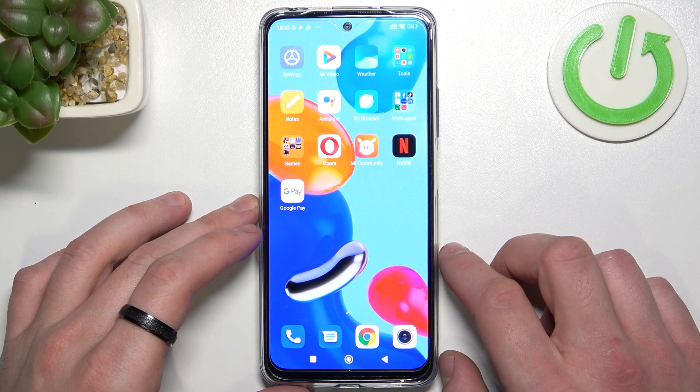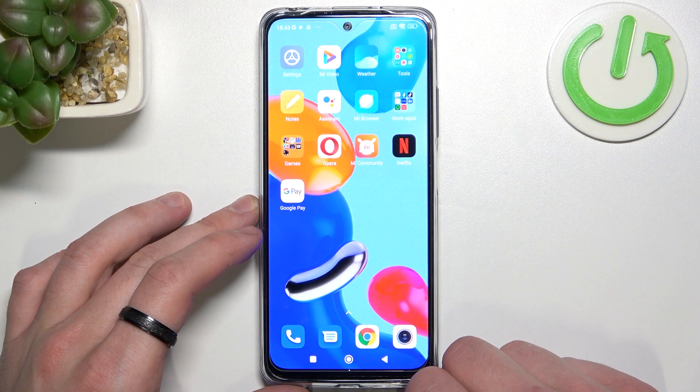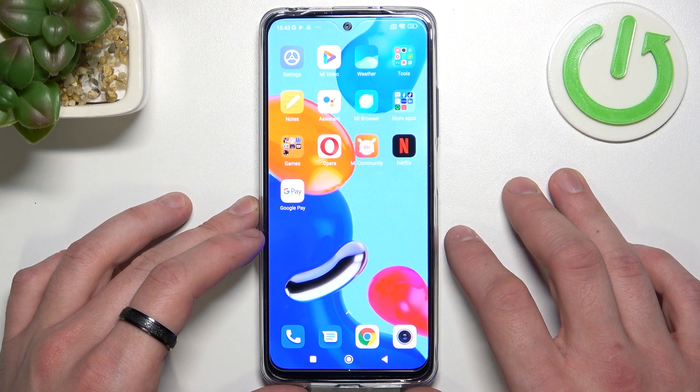Hello, in front of me I've got Xiaomi Redmi Note 11. In this video I'll show you how to add different types of cards to Google Pay.